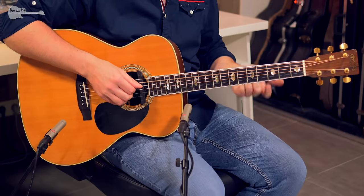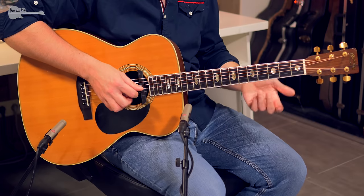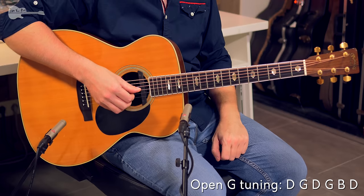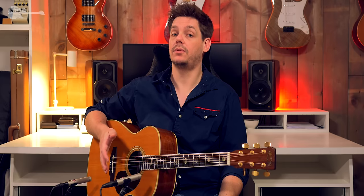Dropping down the low A string to a G, and dropping down the high E string to a D as well. So three out of the six strings are dropped down a full step, giving you D, G, D, G, B, D. That is the full tuning.